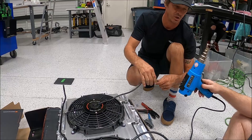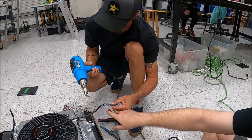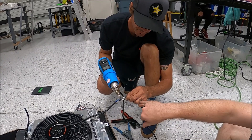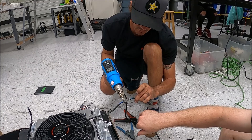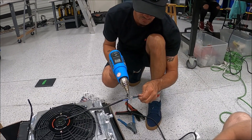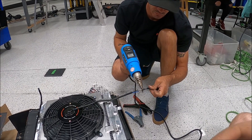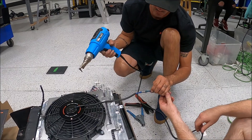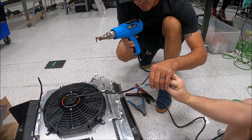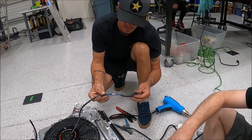Heat it up. These are going to seal when you heat it up because they shrink, but they're also glued, so this will never fail. Start in the middle — once it gets hot it's going to go from hazy to clear. You can see the glue is coming out, which is what you want. Even though they look clear, they're actually really high quality.